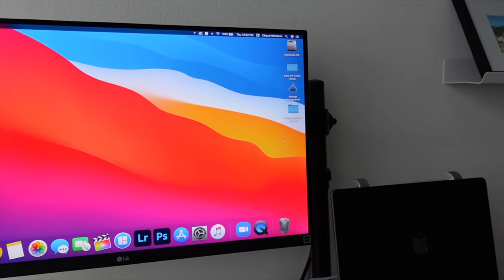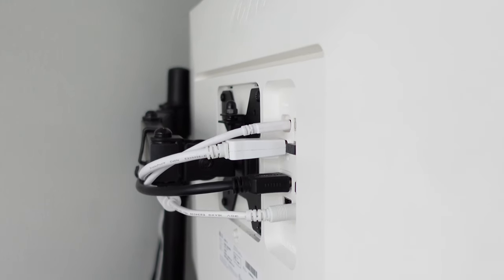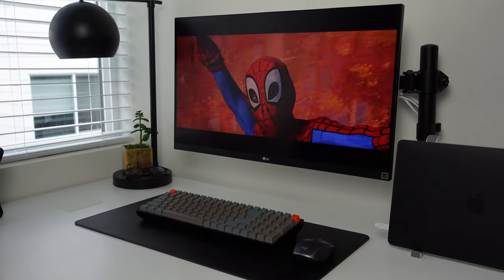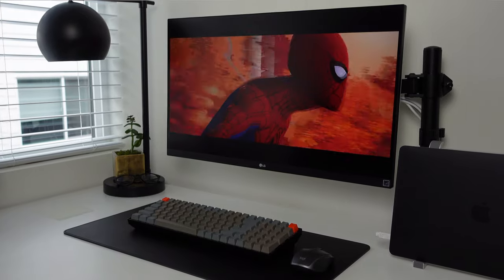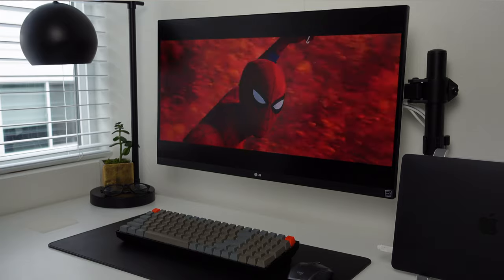Moving on to the monitor — this bright thing right here is really the eye candy for me. I purchased the LG 27-inch 4K UHD monitor. This particular model is the 2018 version. I was initially intrigued by it due to its USB Type-C connectivity, but its display and features have really kept me glued to this space. It has HDR10 support, an almost borderless display, and a dedicated gaming mode that supports 60 frames per second. With the USB Type-C connectivity, I'm able to connect my work and personal computer to it, and it allows a 4K display while simultaneously charging the devices.